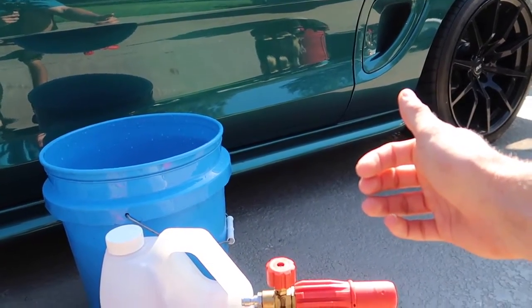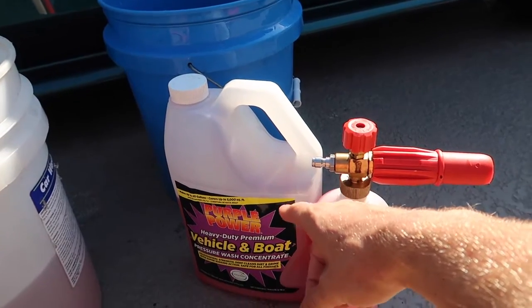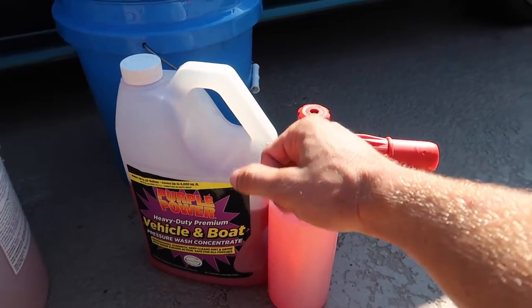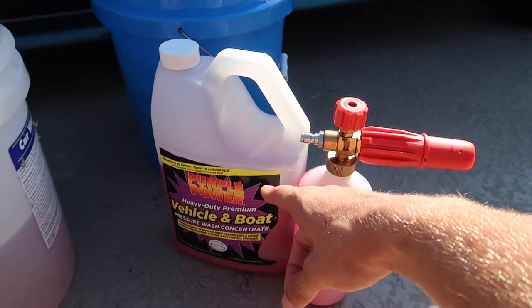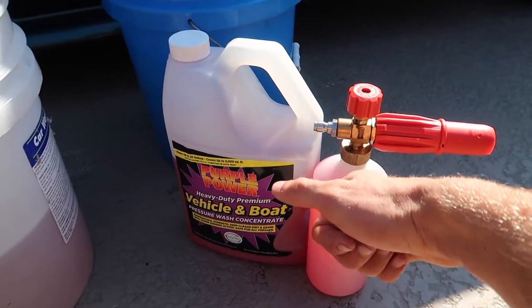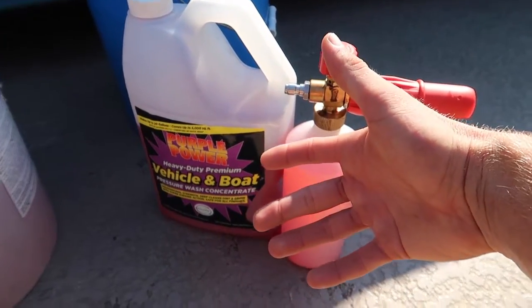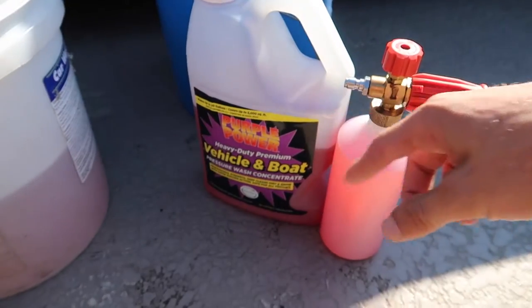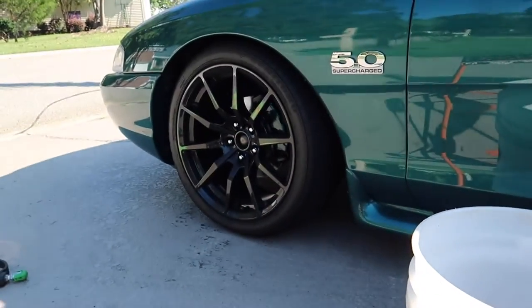Clay barring scratches up the car so obviously you want to prevent that. This soap gives you a little bit of extra power when washing to remove contaminants that would normally get embedded onto the car. I don't care that it removes the wax or sealant a little bit quicker than a typical pH-neutral soap — I love that it gets all of the embedded contaminants off. I'm going to be using it on my wheels as well.